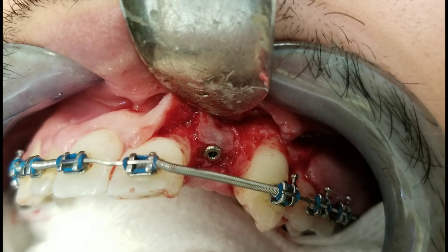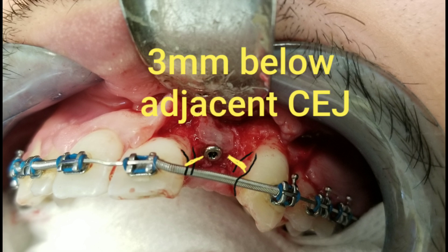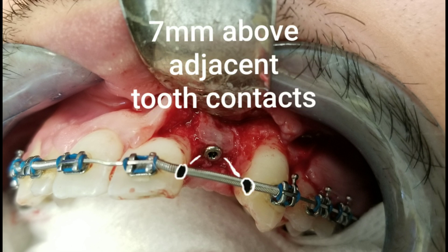Next let's talk about the vertical positioning of these implants. Ideally you want the implant to be three millimeters apical — below — the adjacent CEJ, the cementoenamel junction, which is the edge of the crown of the tooth. At the same time you want the implant to be seven millimeters above the contact area of the adjacent teeth — seven millimeters away from where the natural teeth are going to contact the implant crown.